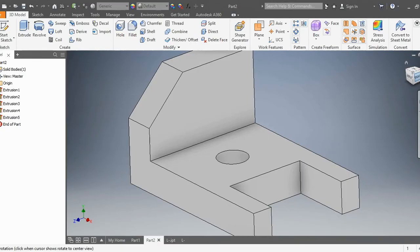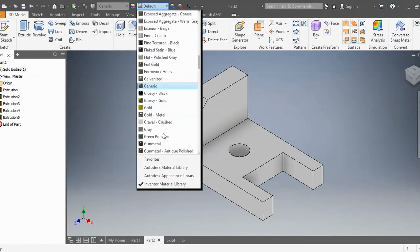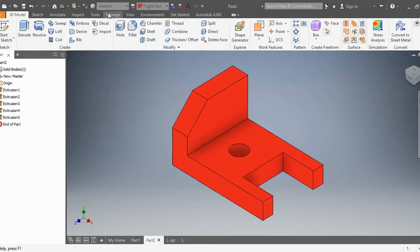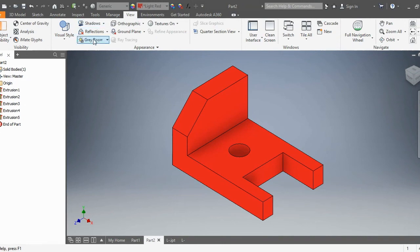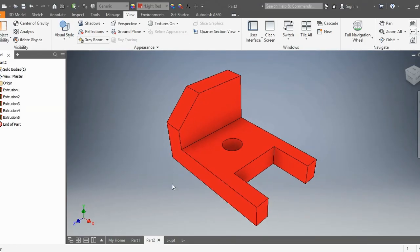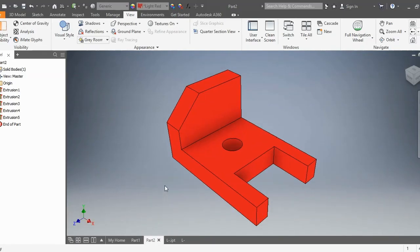And there is the finished L-bracket. The way to make it look like the one I have is just change the color to red. And then I want to go to view and change orthographic to perspective — it just gives it a little bit different perspective, but same object. And that's how we do this L-bracket. I hope you guys enjoyed this video. If you have any questions, make sure you write them down in the comment section below and I will answer them as soon as possible. Thank you.